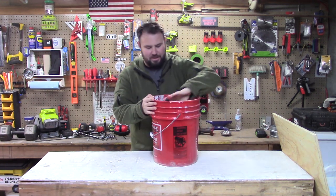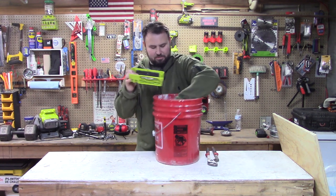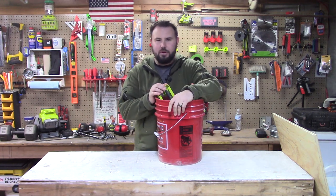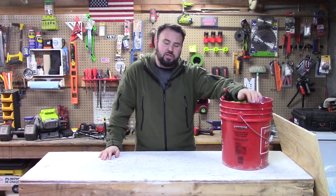You have a bucket, and it's got some tools in it, and it's got some templates, and it's got some supplies like screws and whatnot and everything else. And then before you know it, you're carrying around two, three buckets because you just have so much stuff, especially if you're outside.